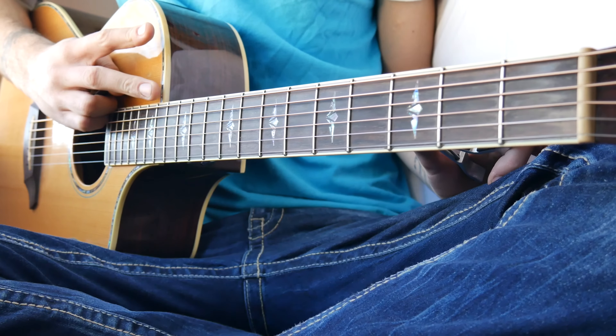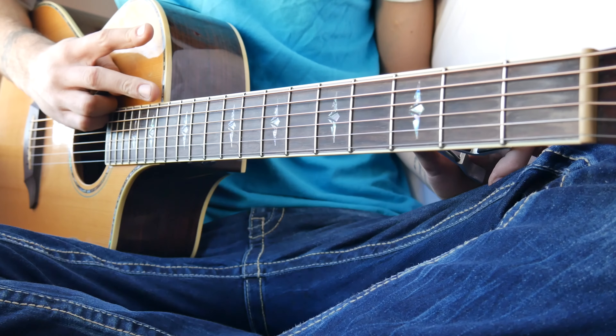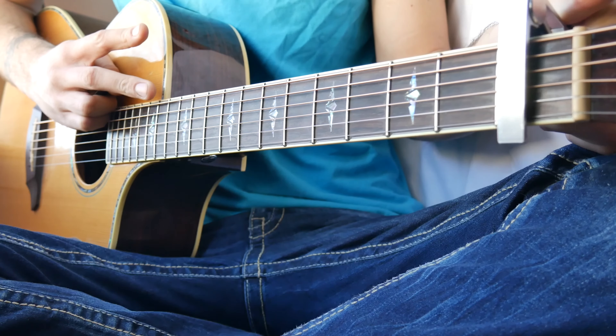What's up guys, Groovytarded here. The first thing you want to know for 'Let's Hurt Tonight' by OneRepublic is that you need a capo on the first fret.